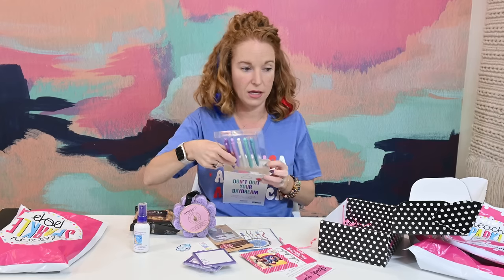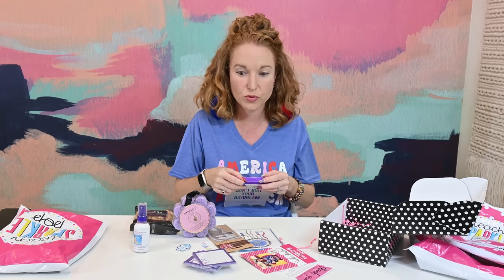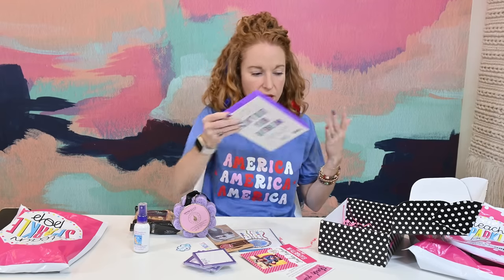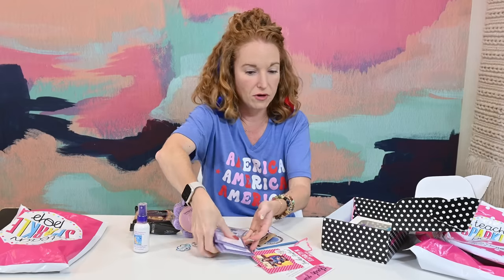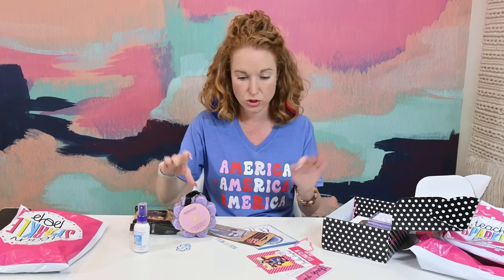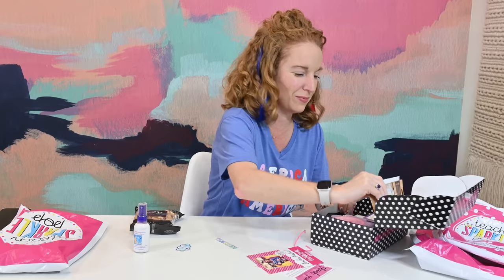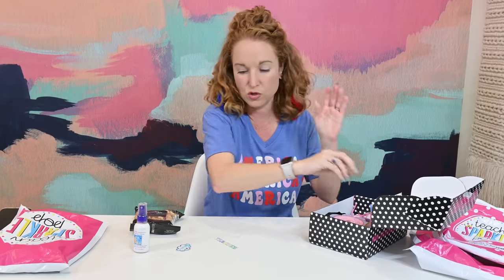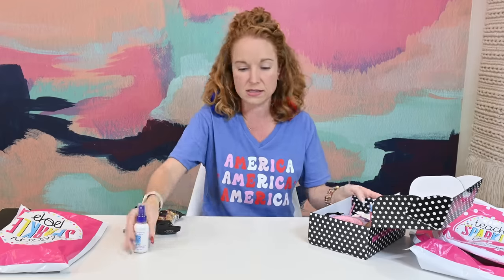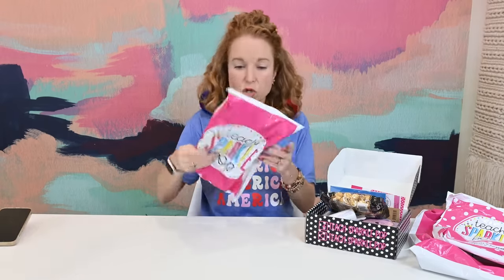I'm not a teacher — the thought of being a teacher scares the wits out of me — and I am super appreciative of our teachers. But I love this box: the quality of the items, the uniqueness, and how coordinated everything is in theme. First impression with Teach Sparkle Pop is a huge thumbs up. This whole haul has been such a big win!